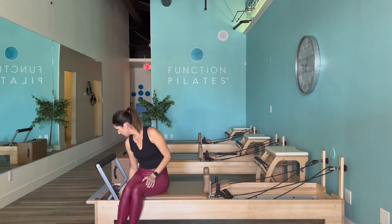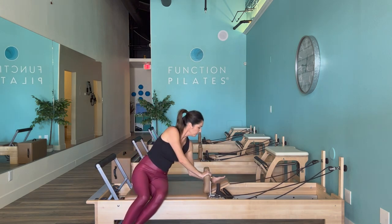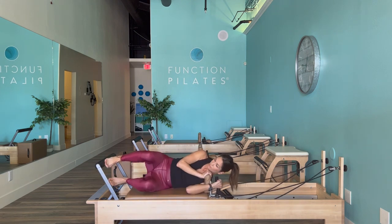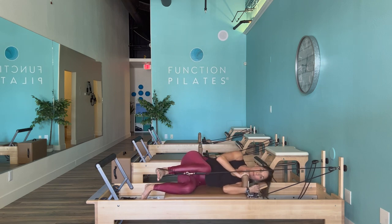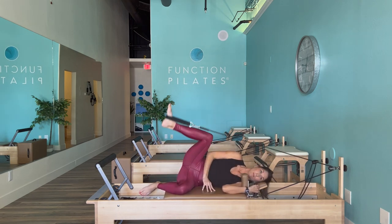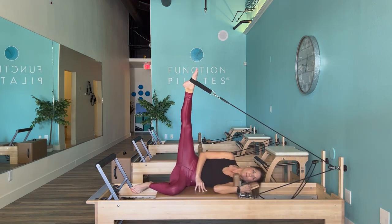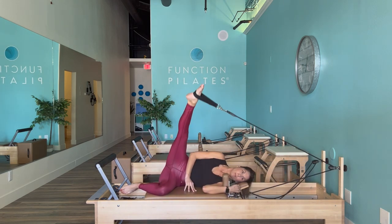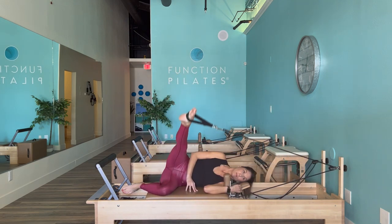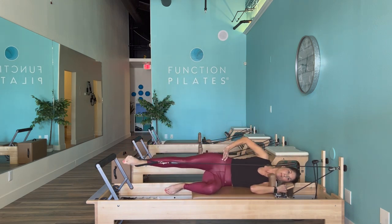We're going to sit up and adjust our springs down to one red — one medium spring — for our sideline glute series with the strap. If this is going to be too heavy, adjust to a lighter weight. Once prepared, notice that the hips are stacked and shoulders are stacked. Take an exhale and sweep that leg around — we are mobilizing through that hip socket, providing flexibility through the hamstring and inner thigh, and working into the glute muscles. Reverse when you're ready, about five or six in one direction.